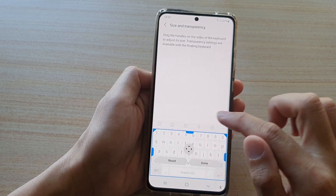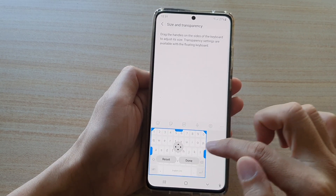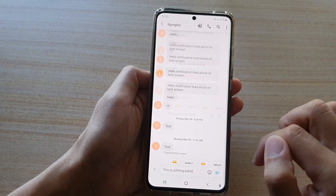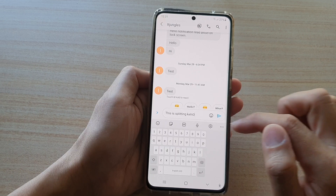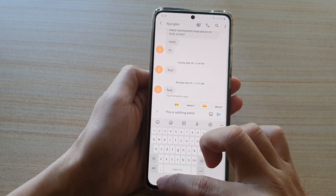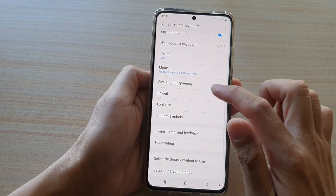Once you have made the adjustment and if you are happy with it, you can tap on the Done button and test it out. You can see when we bring up the keyboard it is now smaller in a square size.